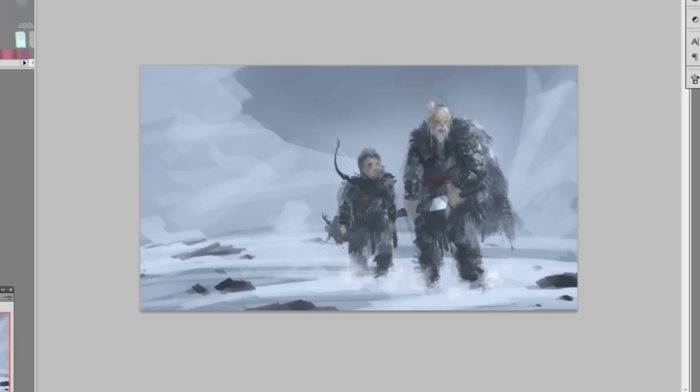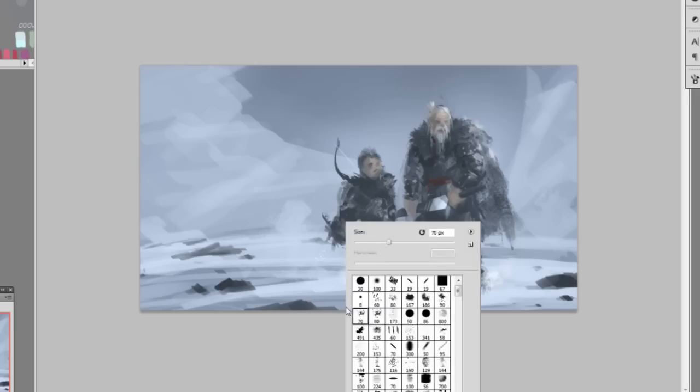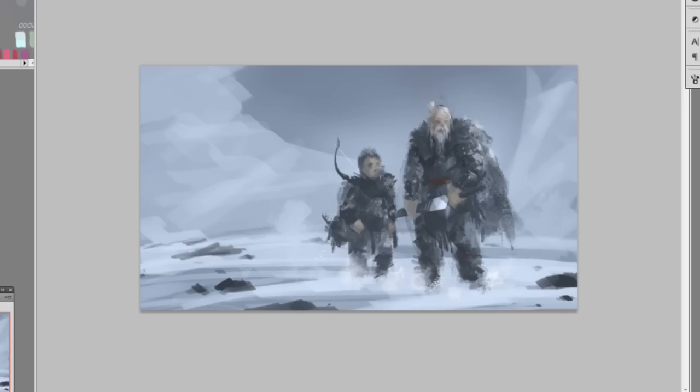Adding a bit more texture, putting some snow on the kid, deleting any excess. Moving his hand to the front so instead of just standing it looks like a walking movement. He has some supply or tools tied around his hip on his back.